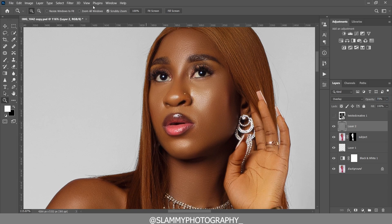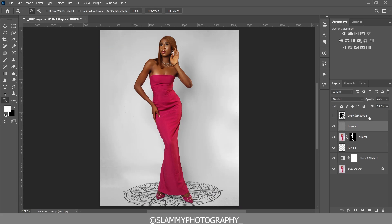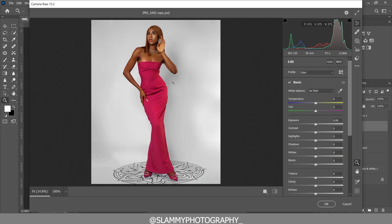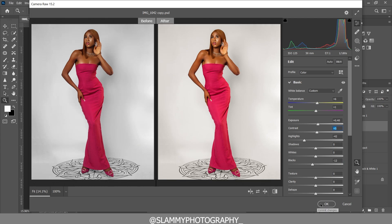Adjust the opacity of the glow layer. Then create a stamp visible layer with Ctrl+Shift+Alt+E and go to Filter > Camera Raw Filter. Adjust the temperature, tint, exposure, highlights, contrast, and shadows to taste.